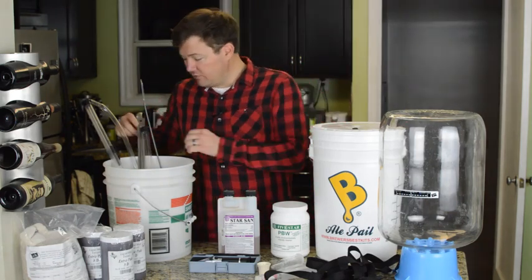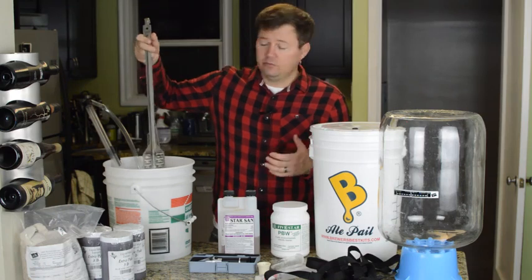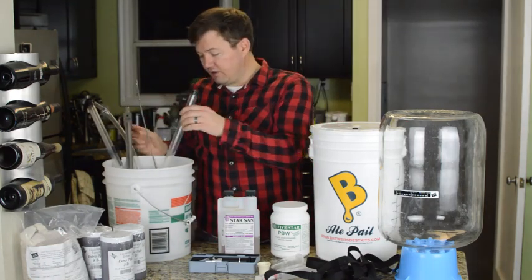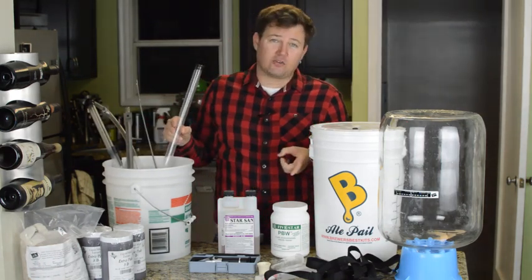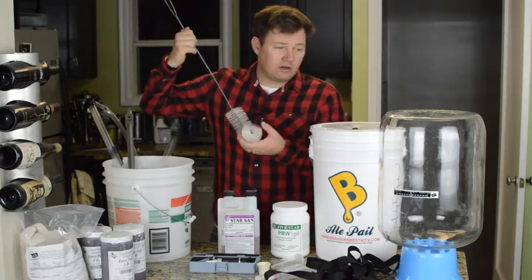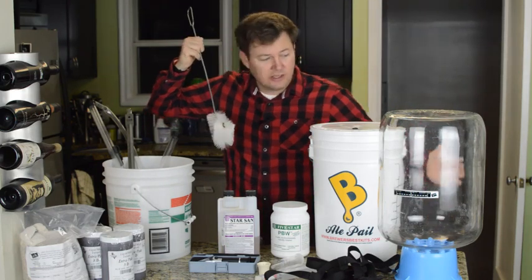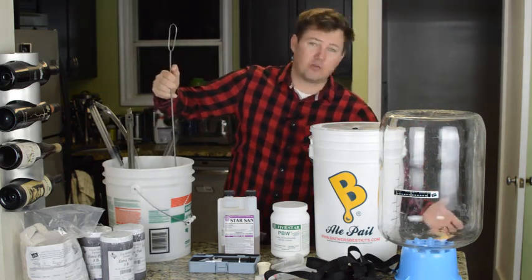You're also going to need some type of a stirring paddle or a spoon. You're going to need a thief — this is going to help us use our hydrometer and do sampling. You're going to want to get a carboy cleaner; if you're going with the glass carboy, this allows you to get the sides up under the rim.